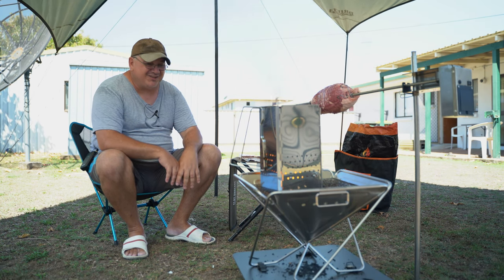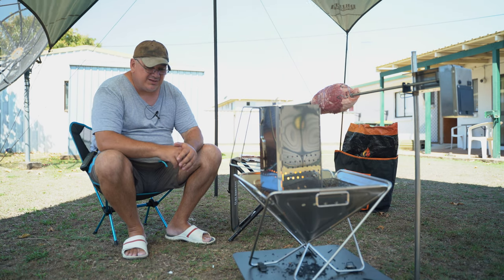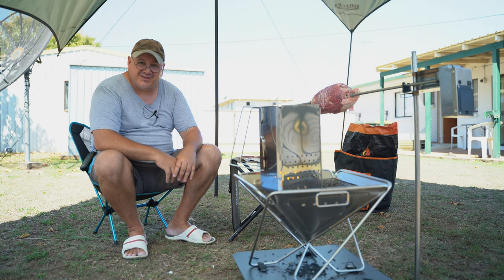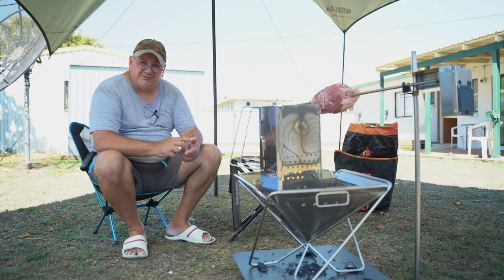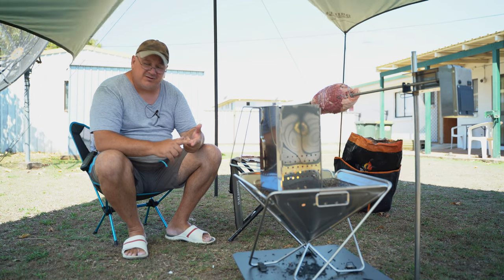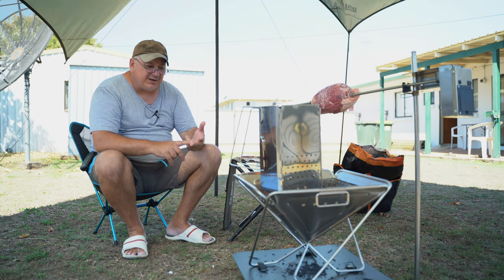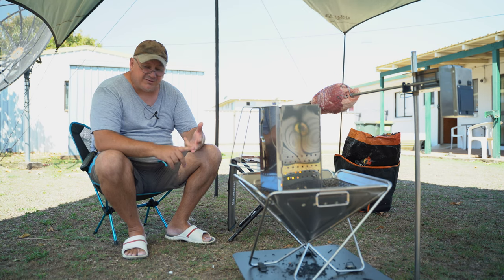Drifter Stockton do have a stainless steel charcoal grill that you can put in these but they don't come standard with the charcoal starter. My advice is to grab both. As of filming, you can get them on mail order of course, and there's a store at the Drifter Brandale store in Brisbane - though that's going to be relocated to Slacks Creek along Moss Street in the next two or three weeks. There's a huge Drifter Stockton warehouse store at Gosford in New South Wales, and one at Gloucester where the factory is based.